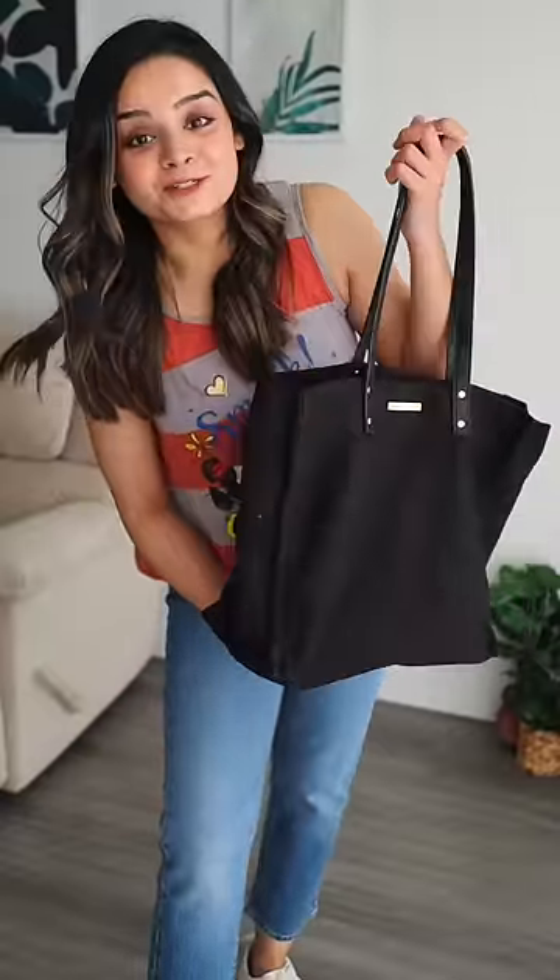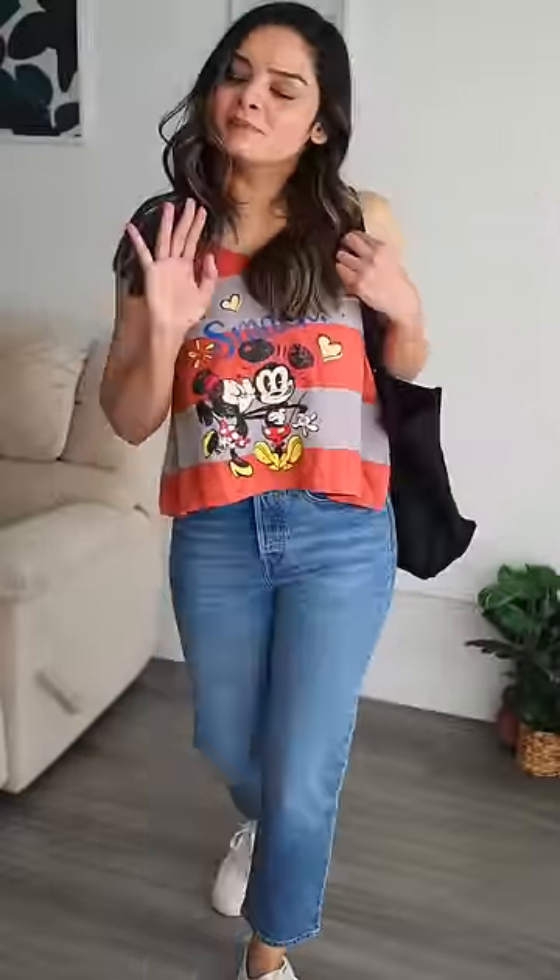I'm just going to style this black tote bag, which I think looks very simple but stylish. Two braids I think will look really cute with this outfit, but for me I don't think that's age appropriate, so I'm just gonna leave my hair open. And this is what the full outfit looks like.